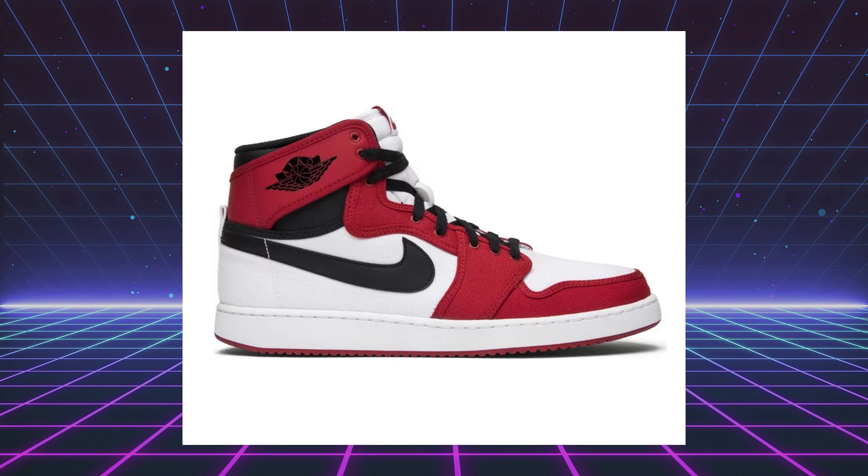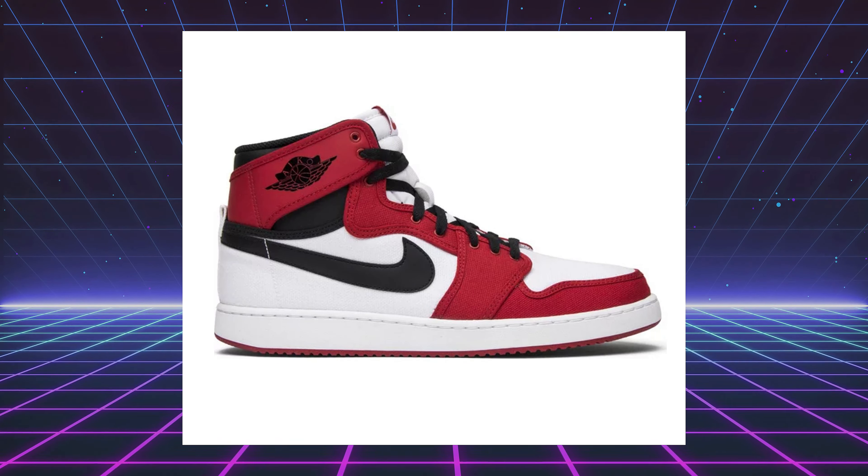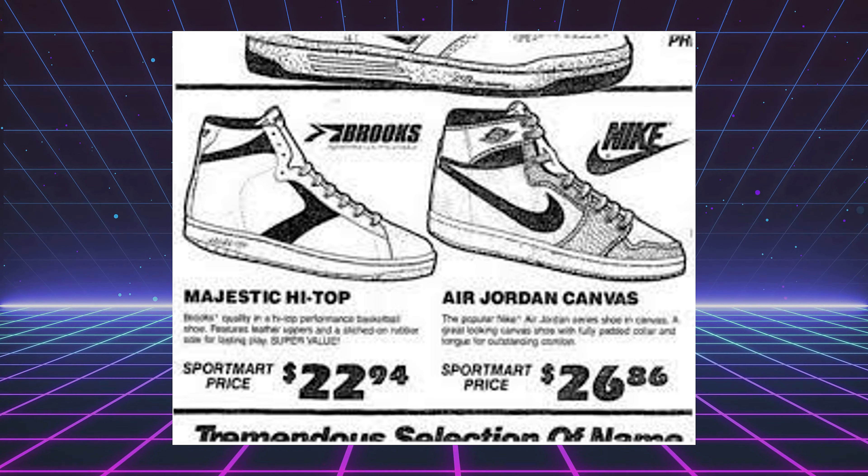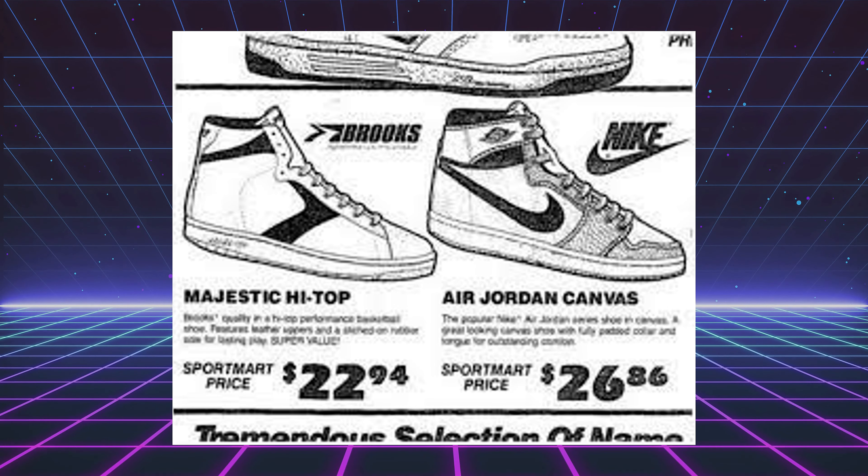The AJKO-1 originally released back in 1986. It was the knockoff version by Nike themselves, because they realized other companies were making their own version of the Jordan 1, trying to capitalize on its popularity. They featured a canvas-like upper, opposed to the leather that came on the originals, and they were significantly cheaper — prices were like $26.99 compared to the higher price of the original Jordan ones.